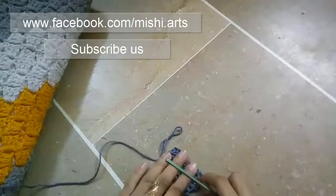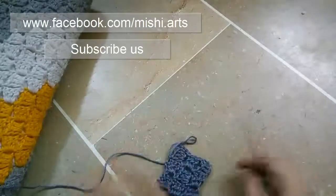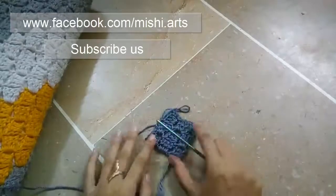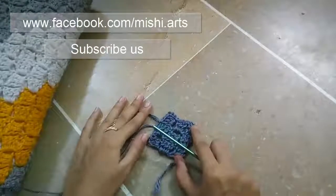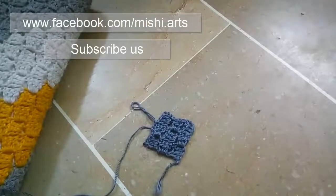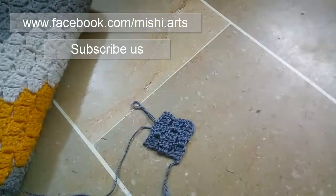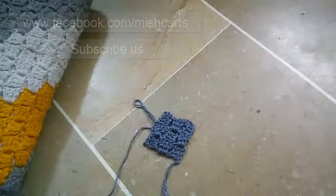Now you have a corner to corner square. This is how it looks — this is called corner to corner. Thank you so much for watching the video. I hope it's useful. Do subscribe to our channel and do comment below. Thank you so much.